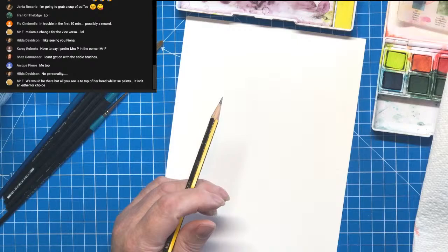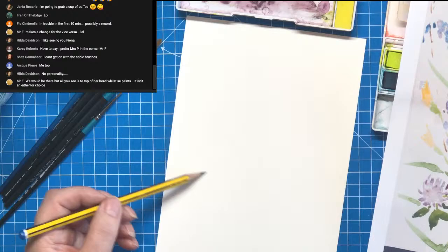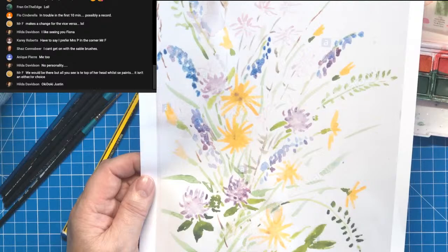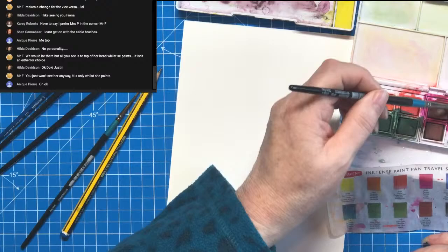I'm just going to give myself some light guidelines — they're literally going to be guidelines, really light. It's just to get me coming into this centre here where everything's happening with the yellows. So let's make a start with the blue. The colours in this palette — I want quite a bright blue, so I'm going to wet my large brush. This is ultramarine.